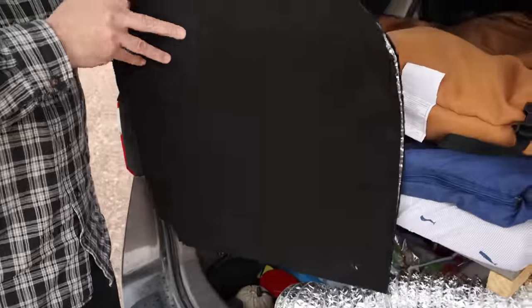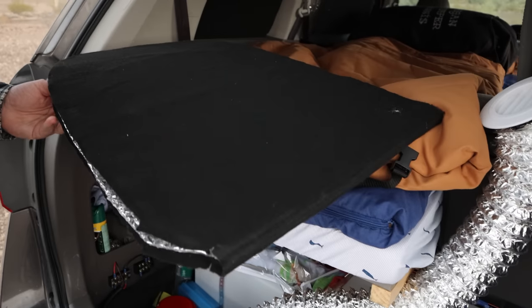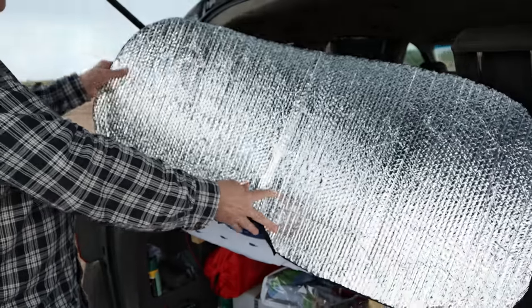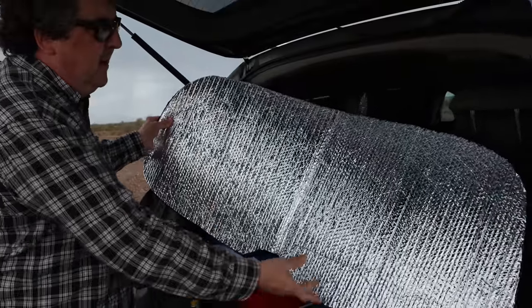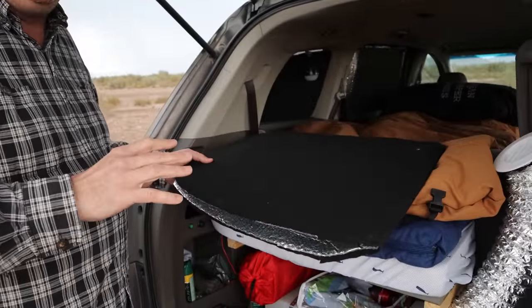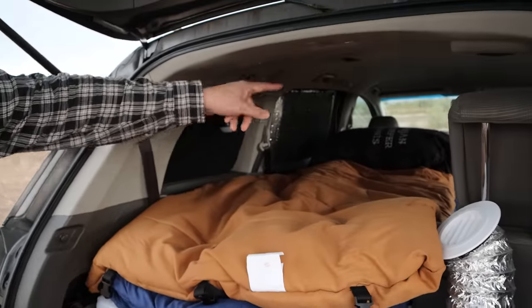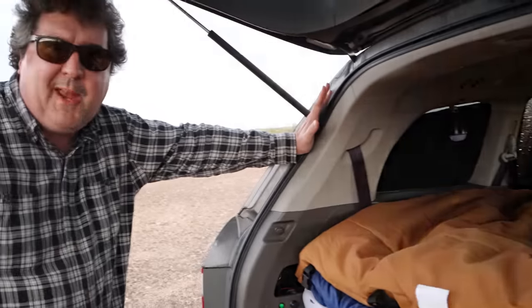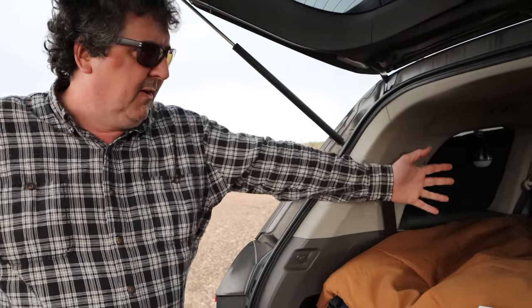For window coverings I go the Reflectix route like most people. This is the cover for the rear window — I generally store them under the sleeping bag and throw them up at night. There's a reflective side and a felt side. I put the black felt facing out, and found that even with a flashlight against the tinted windows it's very hard to tell anything is there. The downside is that when the reflective side faces inside, any bit of light in the van gets reflected and bounced around. When you're trying to be stealthy, no light is always better. I've tried everything to block every bit of light getting out and I can always find some bit of light if I walk around the vehicle.